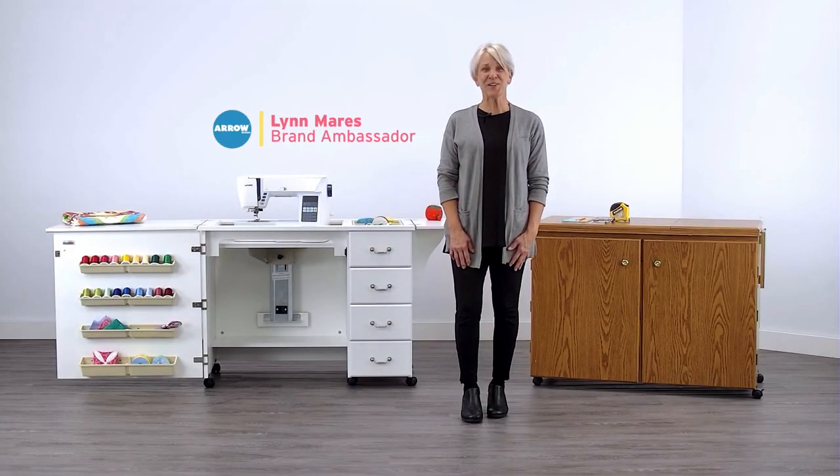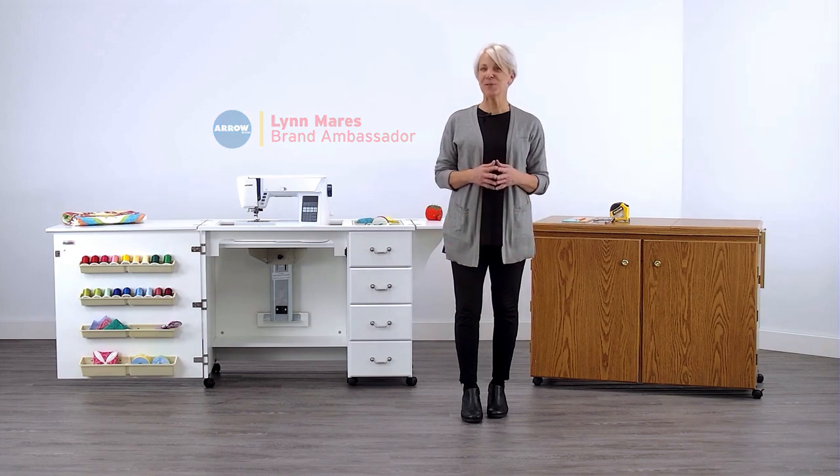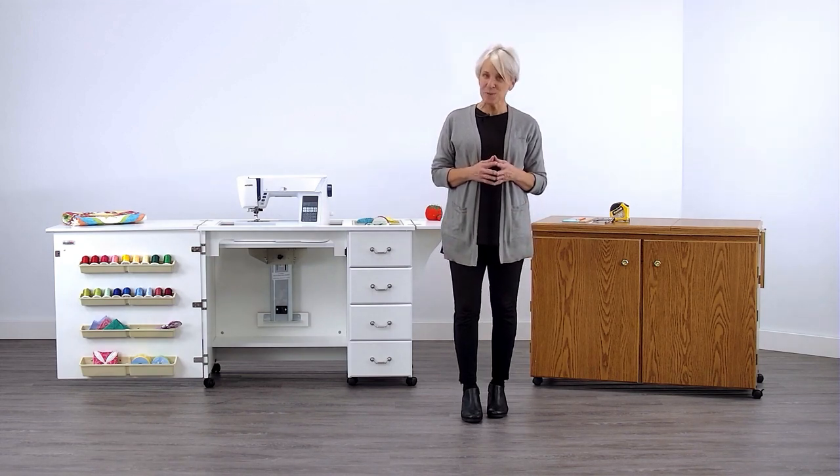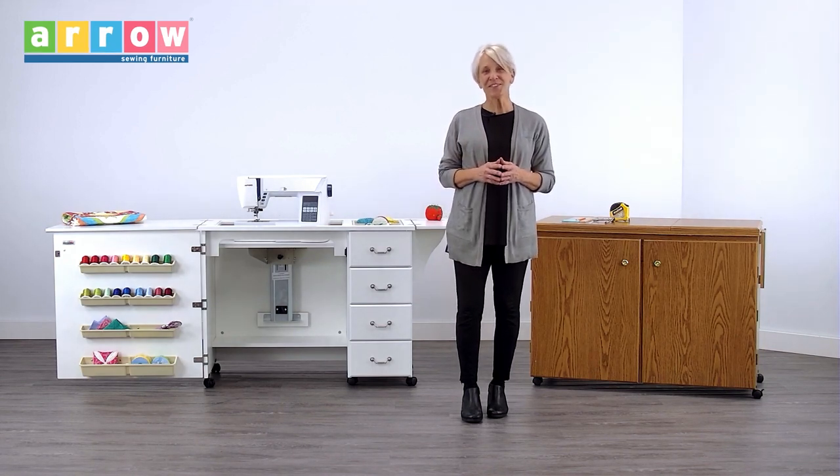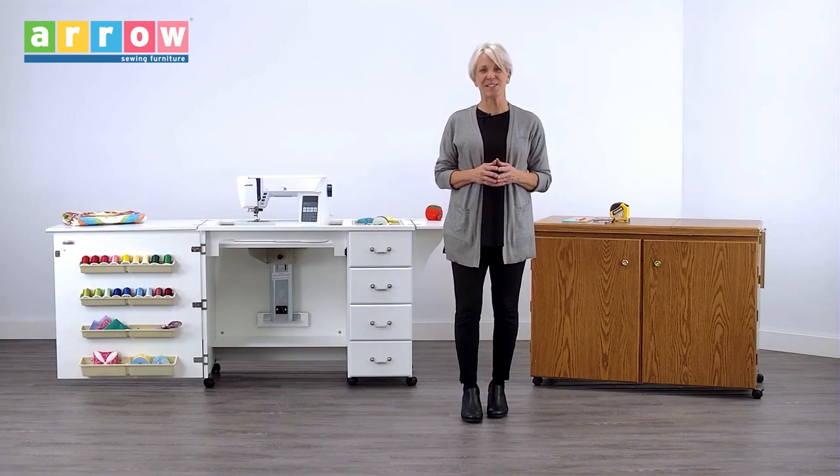Hi, I'm Lynn with Aero Sewing and I'm here to help you adjust the platform height of your three-position hydraulic sewing lift from Aero Classic Sewing Furniture so that you can enjoy a perfectly flush work surface for that flatbed sewing.